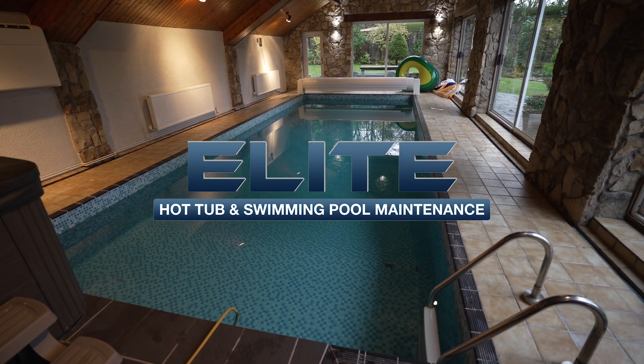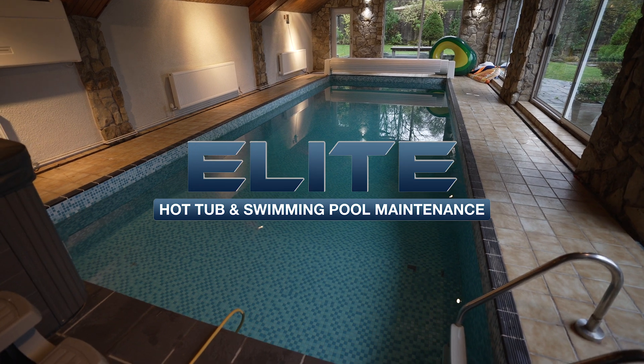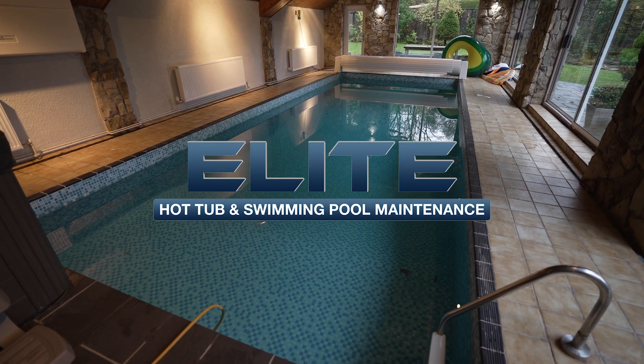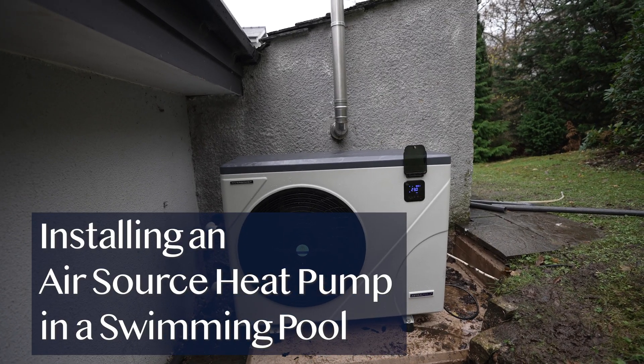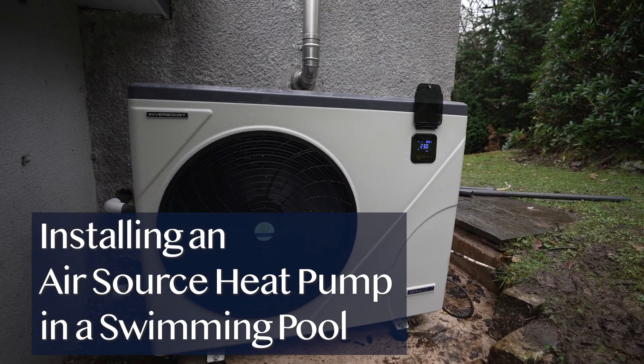Hello, my name is Zach from Elite Hot Tub and Swimming Pool Maintenance. We're a full-service hot tub, spa and swimming pool company operating in the Lake District in the UK, and in this video we're documenting the install of an air source heat pump for a swimming pool in one of our customers' holiday properties.